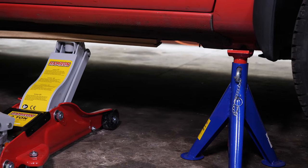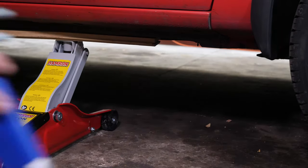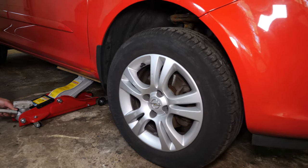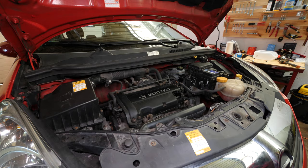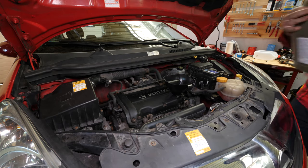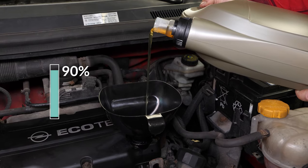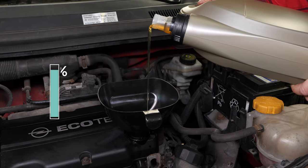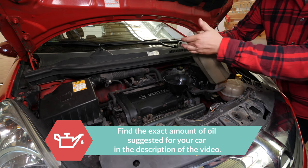Now you have to put the oil back into the motor. You have to be very careful and precise when doing this part of the job. Firstly, lower your car back to the ground and check the oil level — this can only be done when the vehicle is flat. Add oil into the engine, beginning with 90% of the suggested amount. This will leave you a large enough margin to adjust the level appropriately. You can find the exact amount of oil suggested for your car in the description of the tutorial.